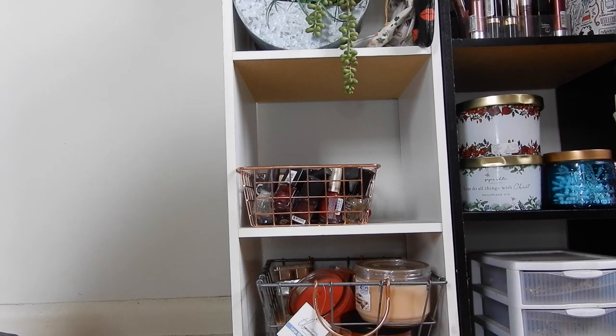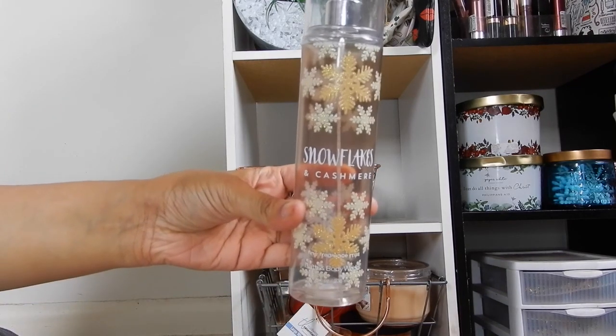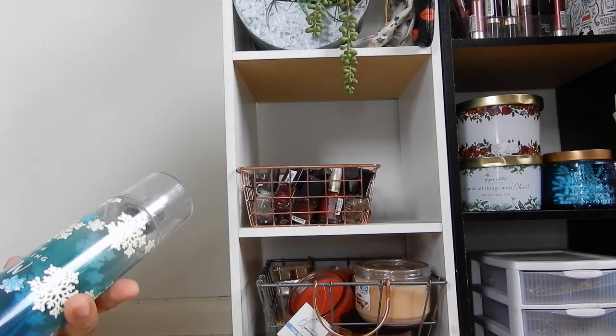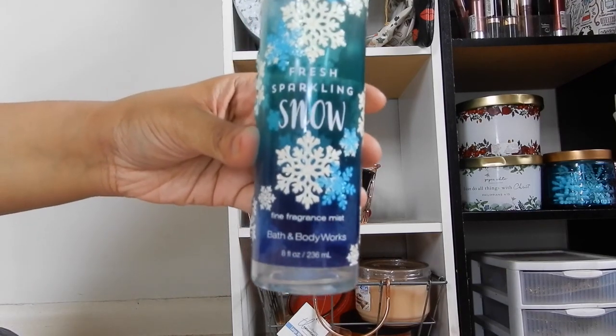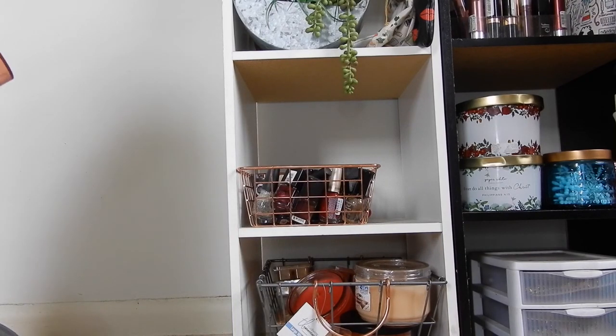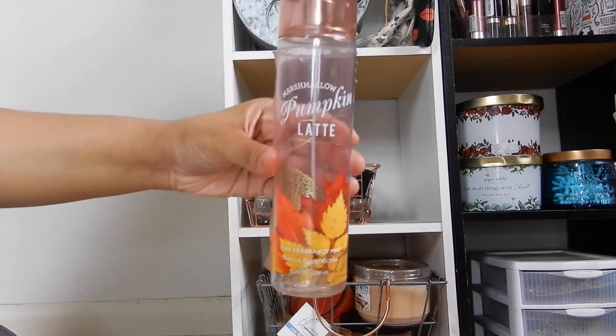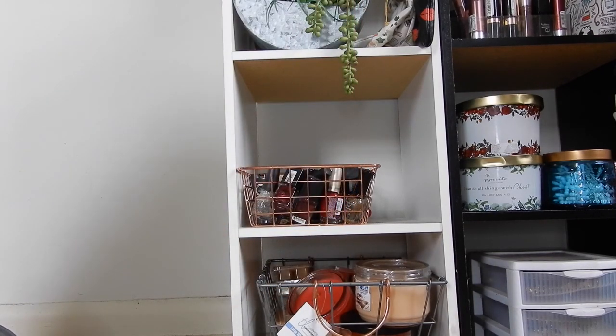Moving on to fragrance mists — I used up three. The first is Snowflakes and Cashmere, the second is Fresh Sparkling Snow, and I also carried over Marshmallow Pumpkin Latte from my 2019 project and used that up too. I'm really proud of that. I'm excited for the fall intro — I have some new goodies to introduce to this project.